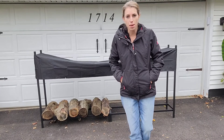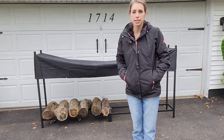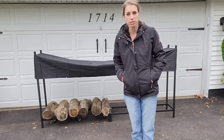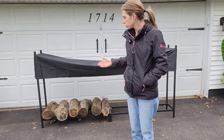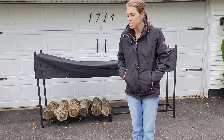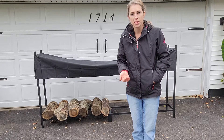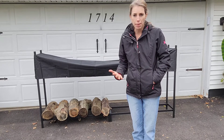Alright, so here I have the rack all set up. It didn't take long — about 20 minutes. It was really easy. The instructions were nice and easy to follow. This is great because it's weatherproof and it won't rust, and it keeps the logs up off the ground so that they can dry out quicker, burn better, and stay dry.